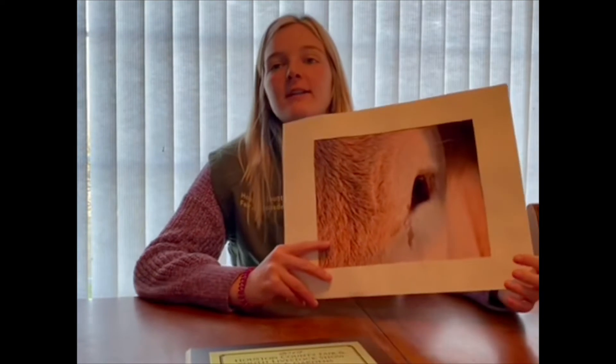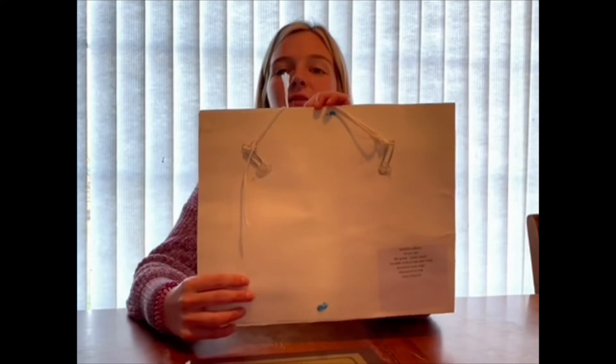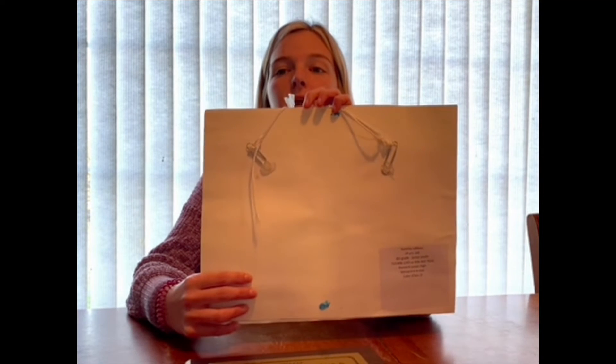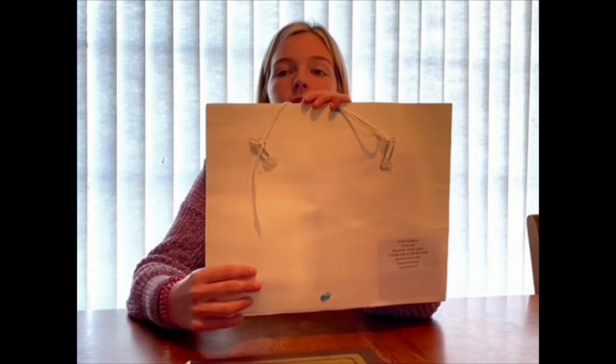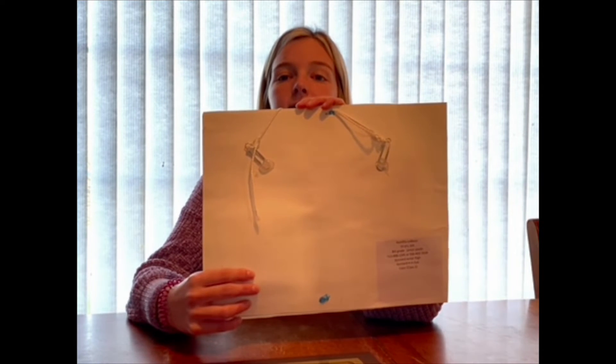Each entry must be matted and have a secure hanger. Do not use scotch tape or duct tape to attach hangers. Here I have an example of how a photograph should be matted and prepared for hanging. As you can see, after matting we have used paper clips and hot glued them on, then strung some string through for easy hanging. An example of this is in the rule book if you need to take a look.